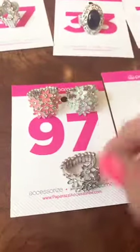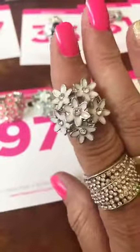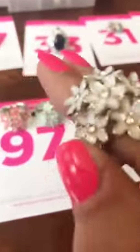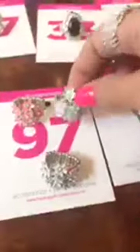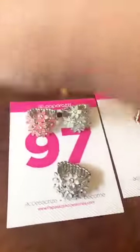Number 97 is the flowers — this one is a white one. It's got your bling stones in the center of the flowers. Thicker back. They also have it in orange and green, so you can comment 97 white, orange, or green for that one.